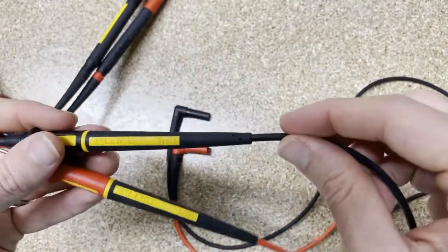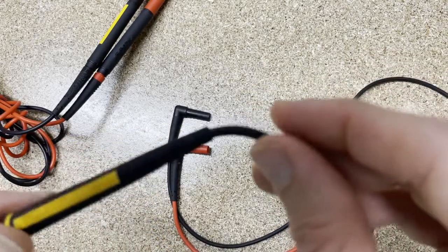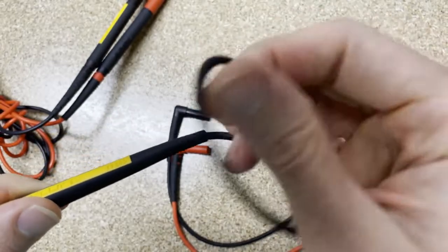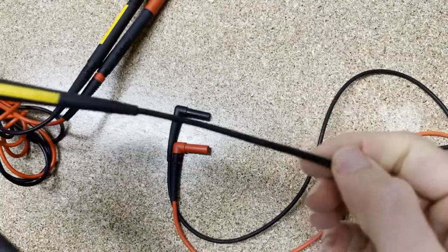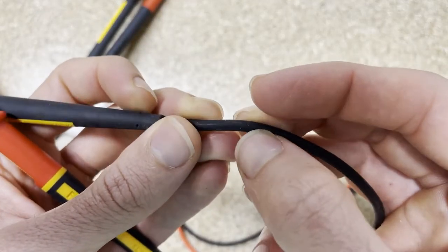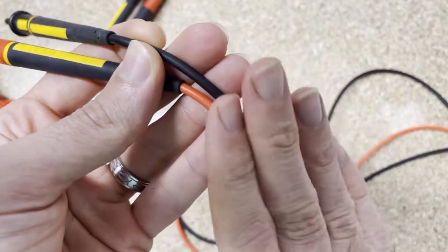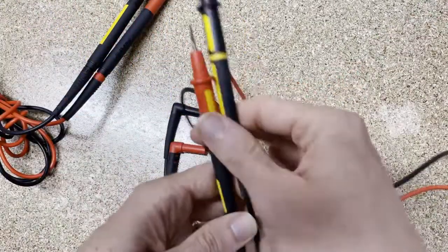The TL175s are permanently fixed to the lead — that's why it's TL for test lead, because it all comes together. They also have very long flex guards, so they're going to last a lot longer than regular test leads. The leads themselves are silicone, much more flexible. The TL175s also come with two levels of guarding: there's a layer of white silicone under the black or red outer jacket, so if you nick the outer layer you'll see the white before you get down to the metal, knowing you need to replace your leads before you're in real danger.